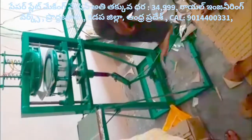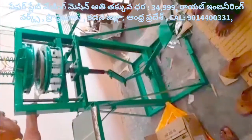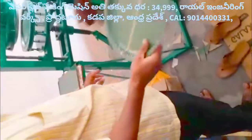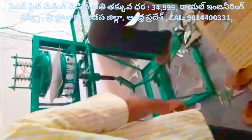Welcome to the YouTube channel on Royal Engineering Works. This machine is a Leprex paper plate making machine. This machine is not a motor vehicle.